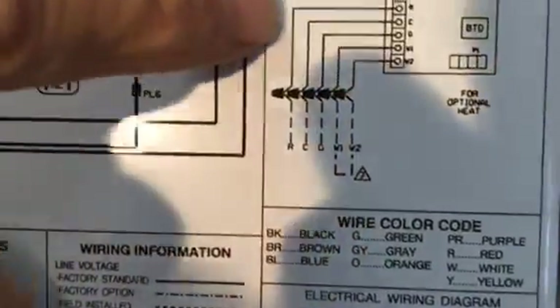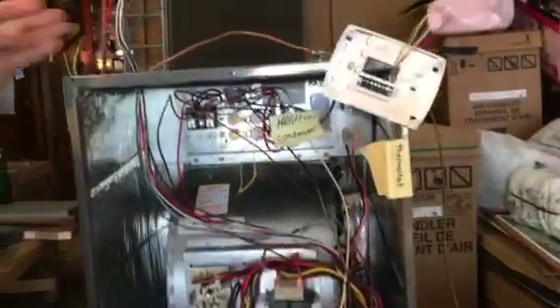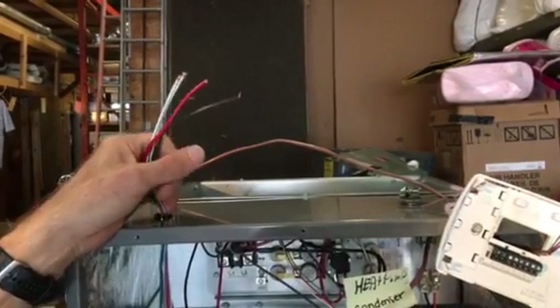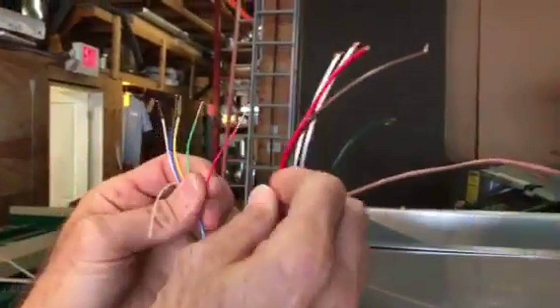This is a Rheem unit, by the way. The first thing I want to point out is: always look at your directions. Look at this right here on the door — it even tells you red goes to R, C is common, G is G. It's just color to color, almost. Now what I'm going to do is talk to you about the wires at the air handler, because this is where it all starts when you're putting on a new thermostat or replacing one.